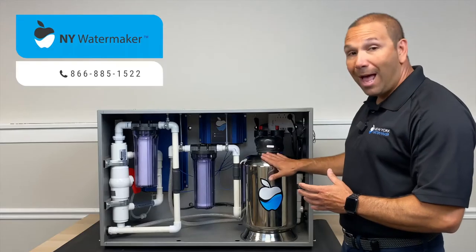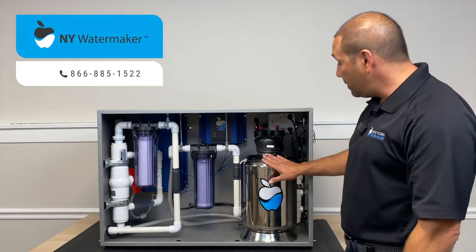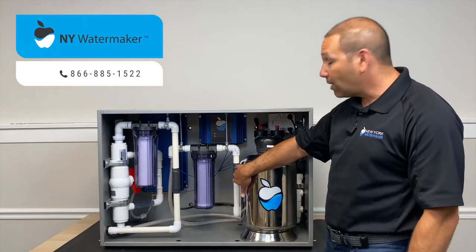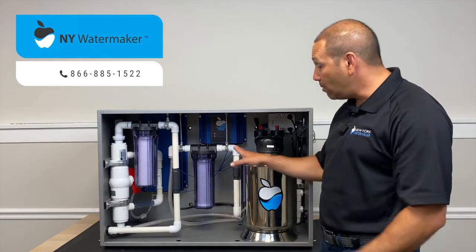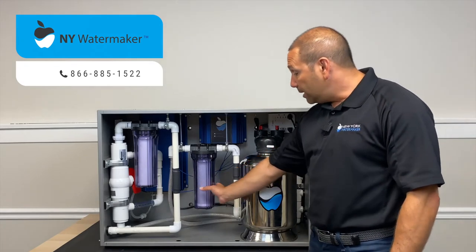It all happens right here in the tank. After the water is converted in the tank, it exits through here and gets hit again with electronic resonation to pop it and make the next filter more effective.